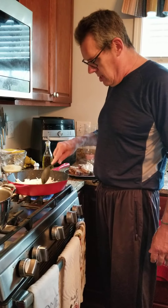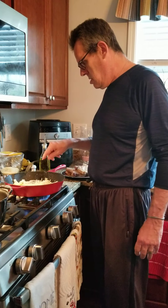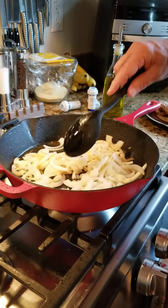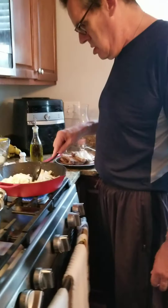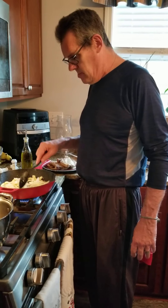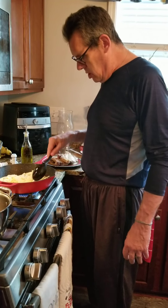So it's cooked a little bit, for a couple minutes. Now we've got our tomato paste and some thyme, and we'll add our lime. Put our chops back in.